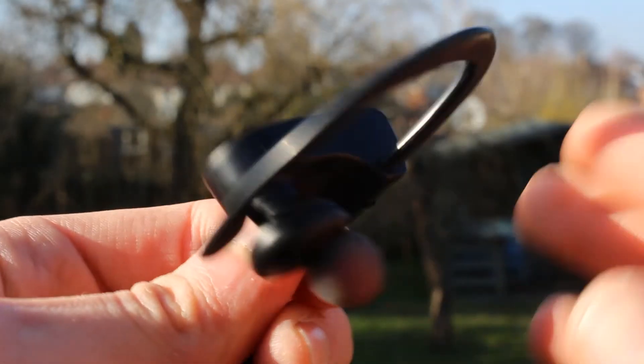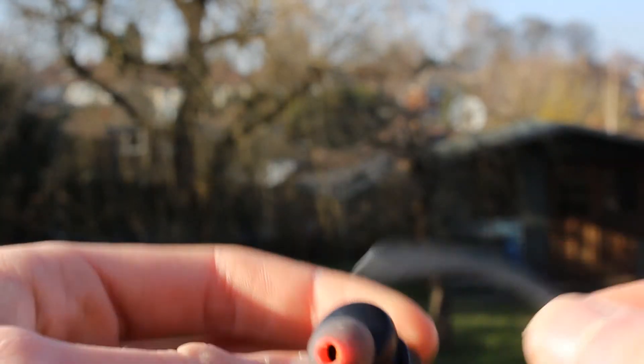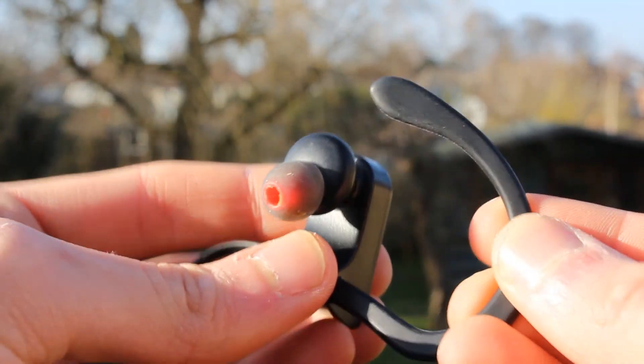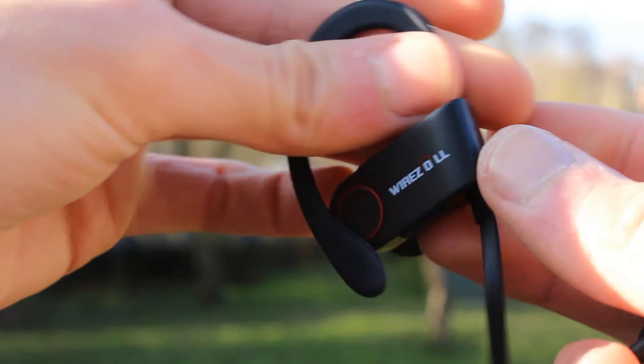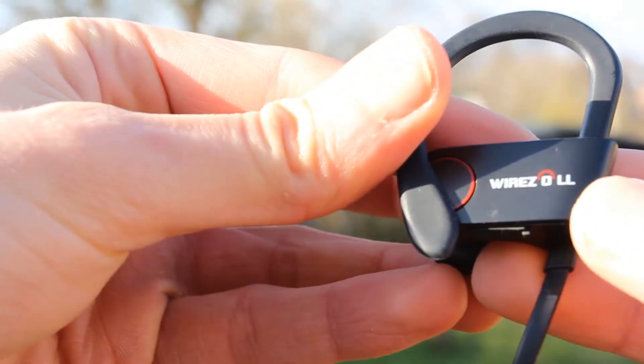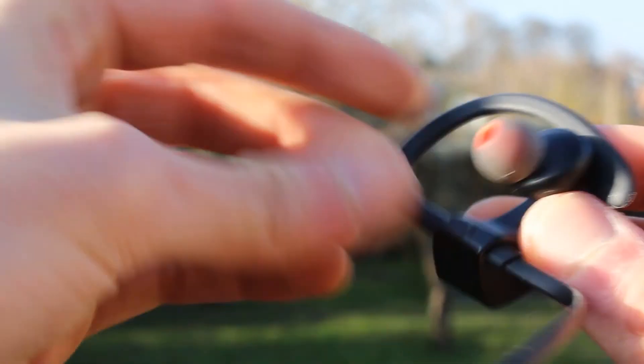To conclude, these headphones have fairly good build quality. Their design looks similar to the Beats wireless earphones, and their price is much cheaper than those Beats earphones. The audio quality is okay but not amazing, but then you'd have to pay a bit more for great audio quality, and their price isn't ridiculous for Bluetooth earphones.